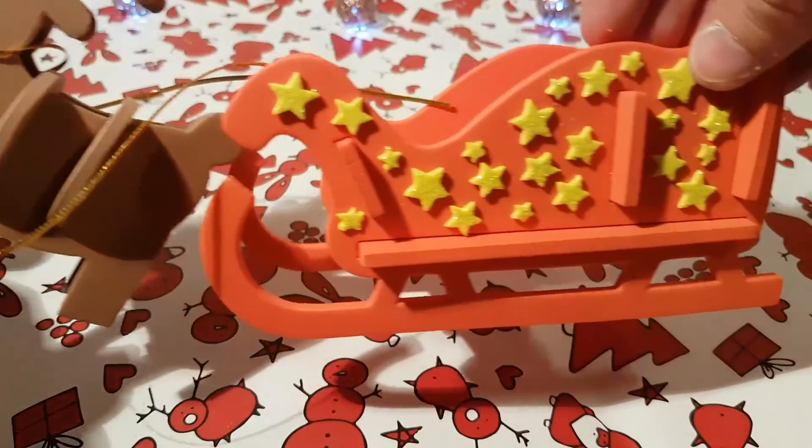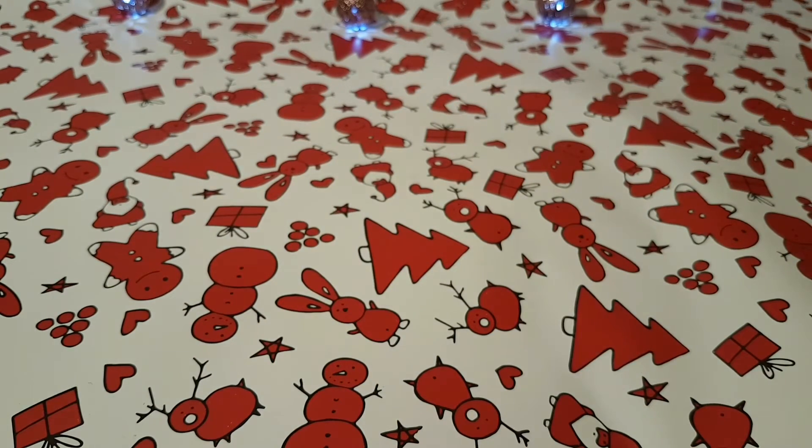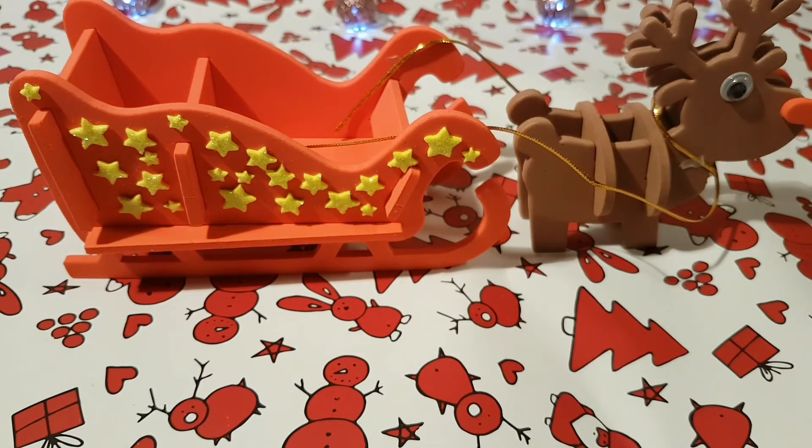So it's finished. That is indeed a reindeer pulling a sleigh. Not much else you can say about that — that's a thing. But all in all, I have to say, a lot better than the last thing I put together. You could watch that video — I'll put a link at the end and down below, just gotta remember to do that. So yeah, not bad this thing.